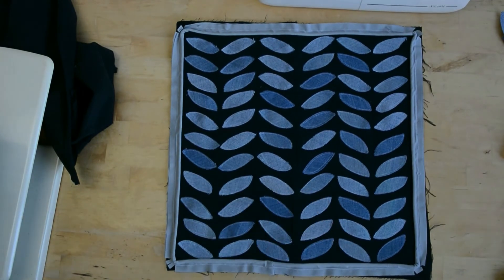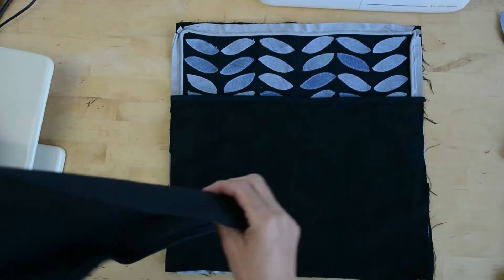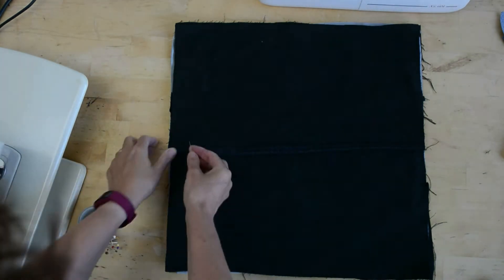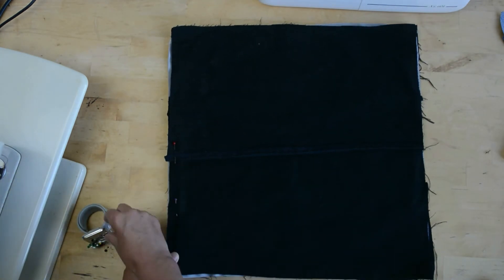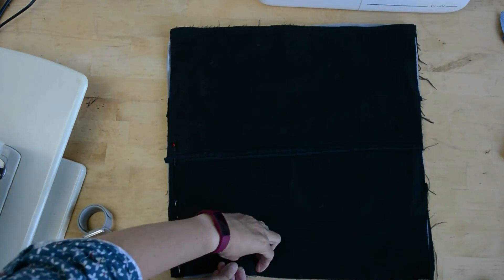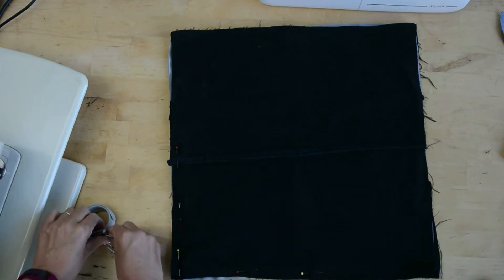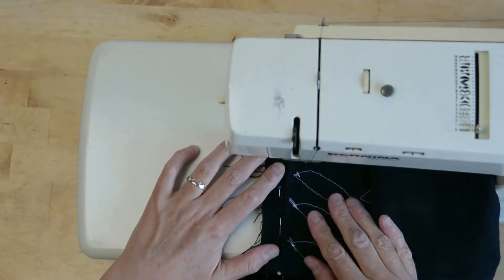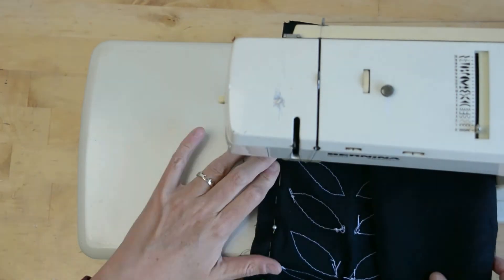Now we're going to finish the cushion off. With your neat edges, lay the right side of your denim facing the right side of your front cover, then pin that in place all the way around. You're going to use a zipper foot to get as close as you can to the piping as you stitch your two sides of your pillow together. I swapped sewing machines because my Bernina has a much better zipper foot, so I'm stitching as close to the piping as I can.